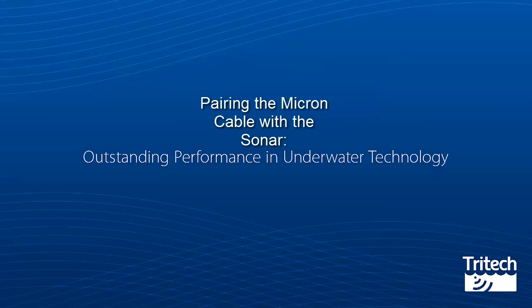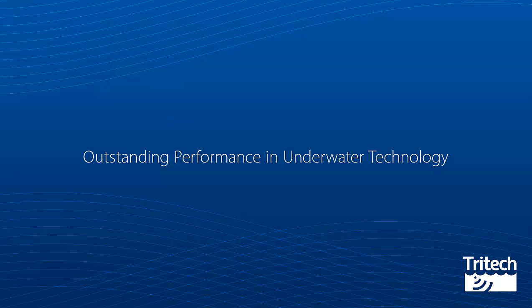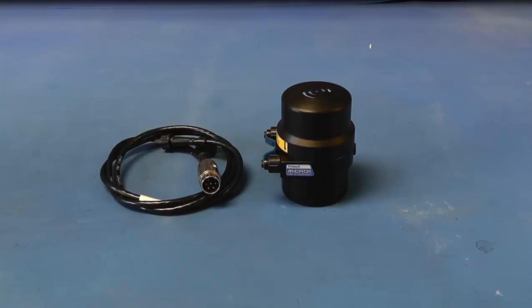Pairing the Micron cable with the sonar. For this video a 6-pin DIN connector has been fitted to the whip-end 1m Micron cable to connect to the C-Hub. Connecting to your Micron is a simple process but must be done correctly to avoid water ingress.